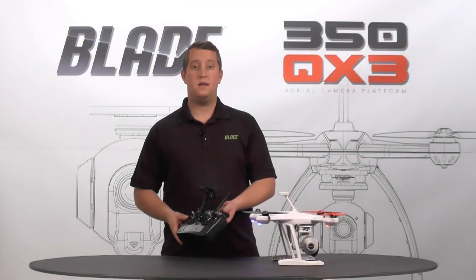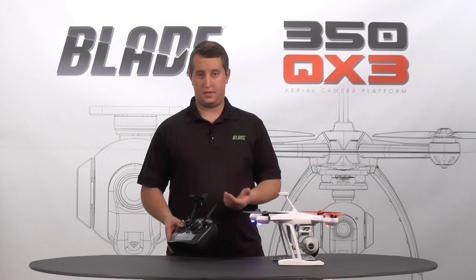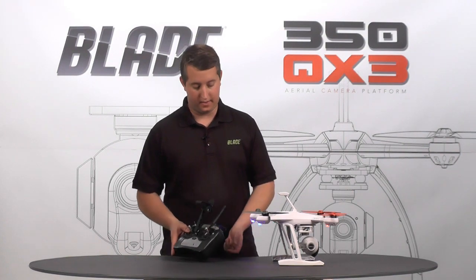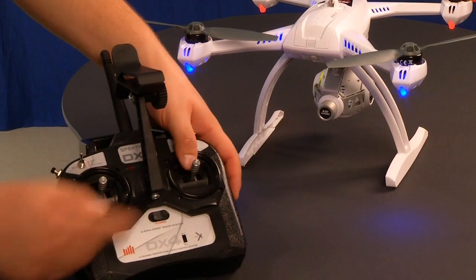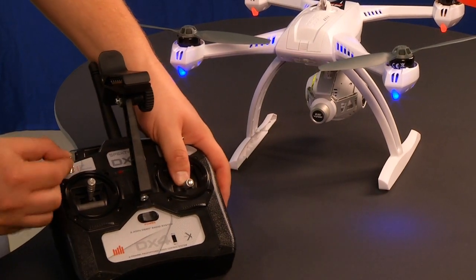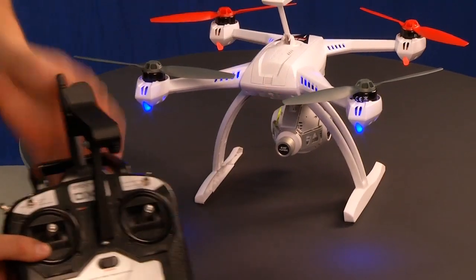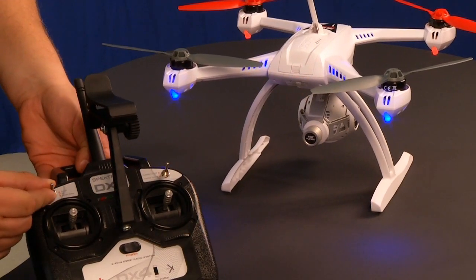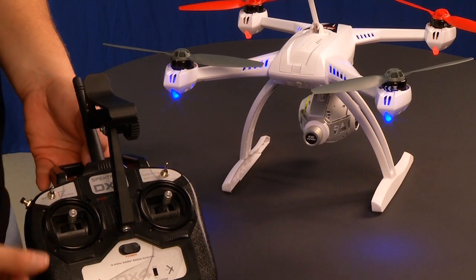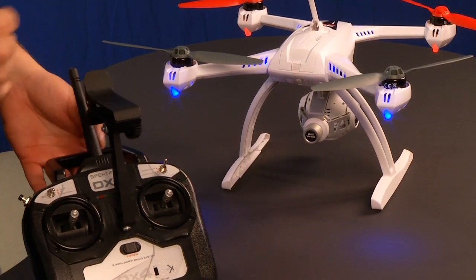Now if I want to access agility mode and stability mode, all I need to do is a simple stick command and flip some switches. I can hold my right stick all the way down and flip the flight mode switch four times. That's going to give me agility mode. If I flip the flight mode switch down one, that's stability mode. And if I flip it down all the way again, that's still return home — no matter what, you always have return home.